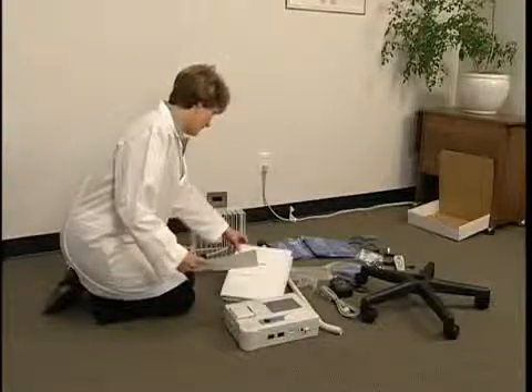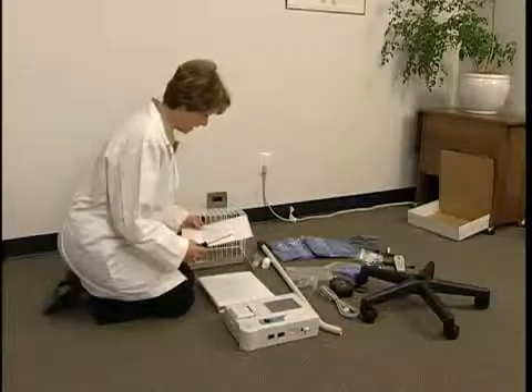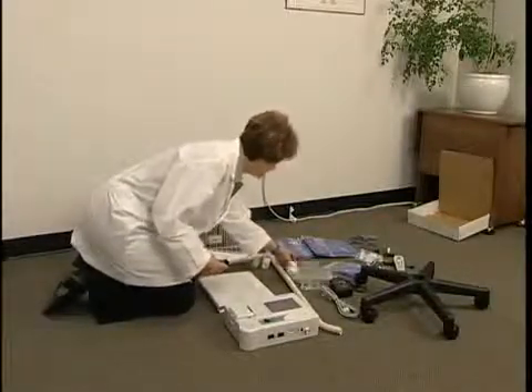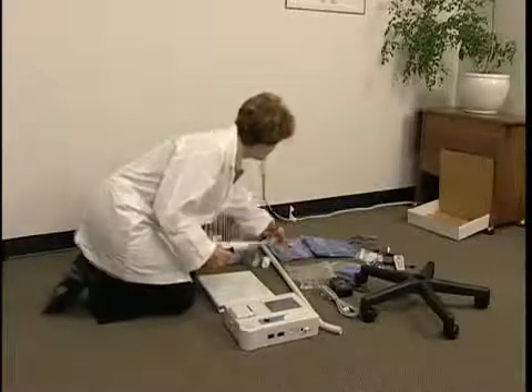After receiving the Vista AVS, unpack it and inspect for any external damage. Verify that you have received each of the contents listed on the accompanying packing list.